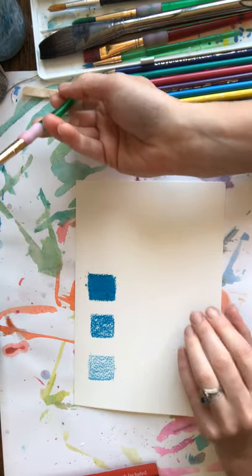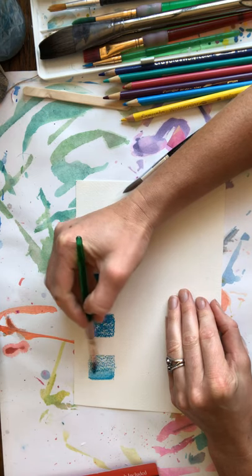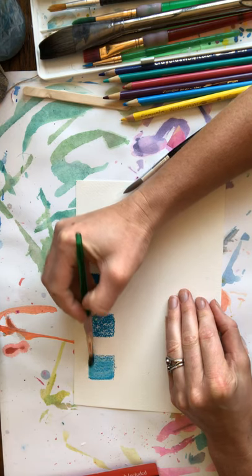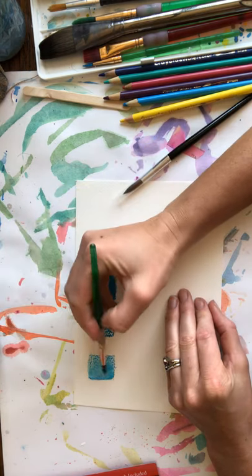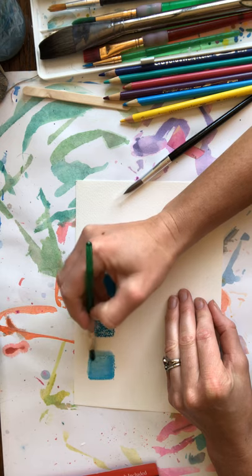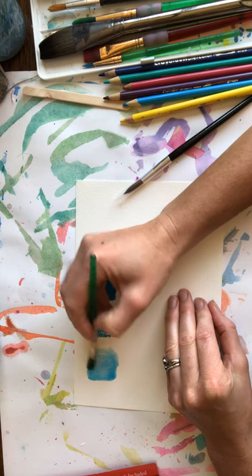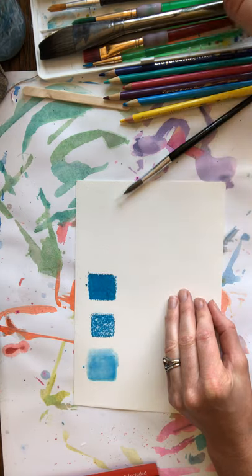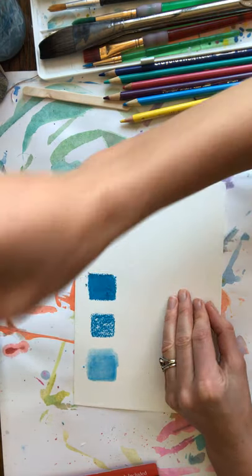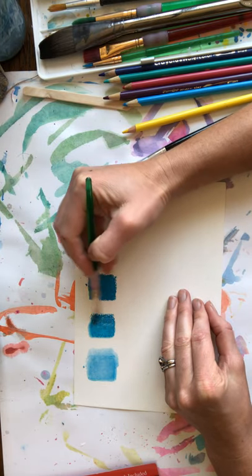Now I'm going to take my brush and go over the watercolor crayon. You will notice that as I go over it with the water, it starts to dissolve. Now I'm going to go over the next one, and you're going to notice that it's a little bit more intense.